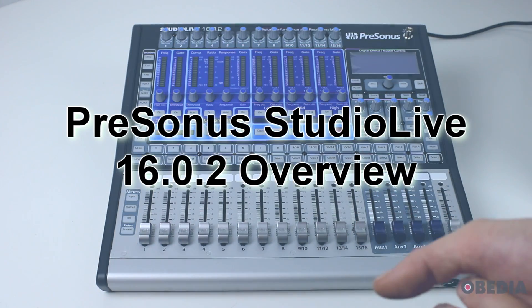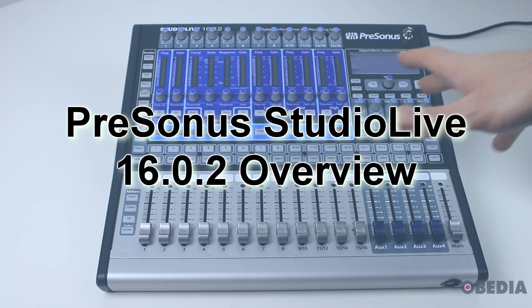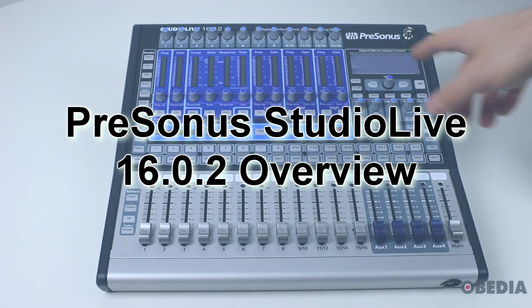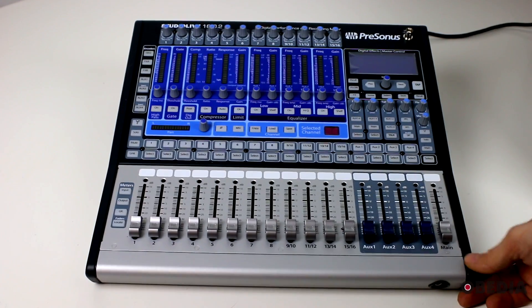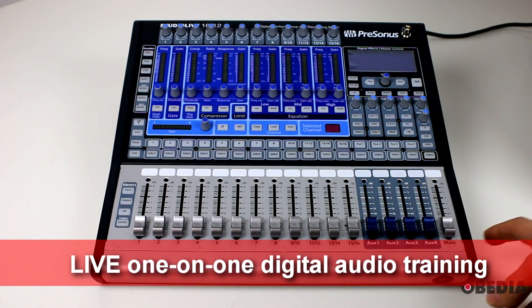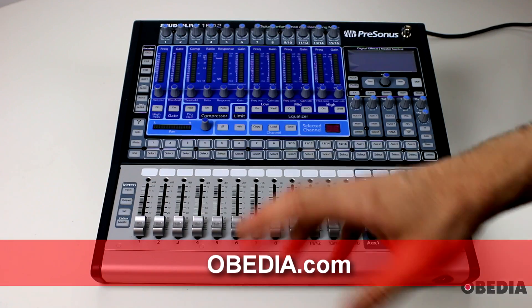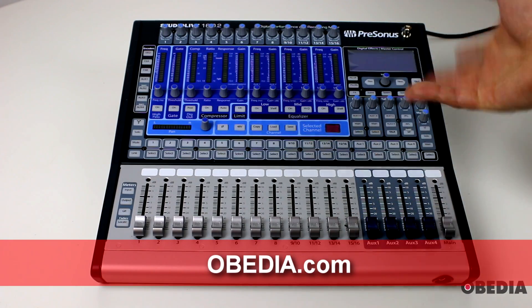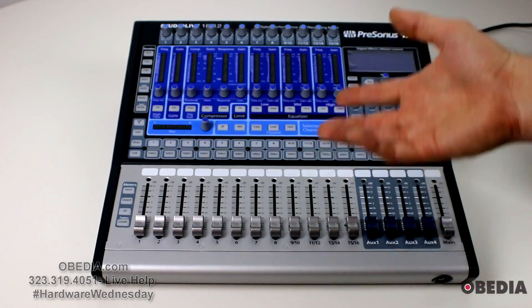Hi everyone, this is Brian with Obedia and PC Audio Labs. I'm giving you a look today at the PreSonus StudioLive 1602 Digital Performance and Recording Mixer. This is a 16 channel mixer from PreSonus — a very well priced mixer and an awesome way to get into a ton of I/O.